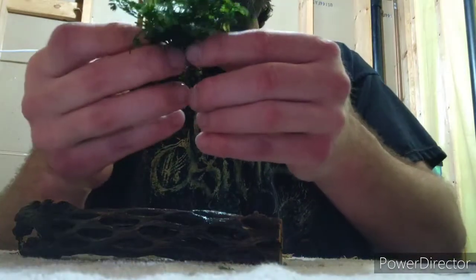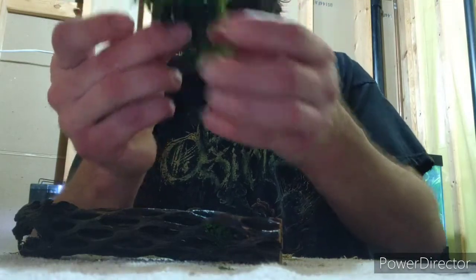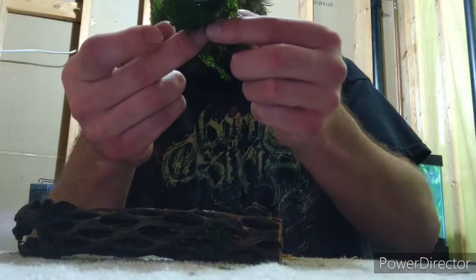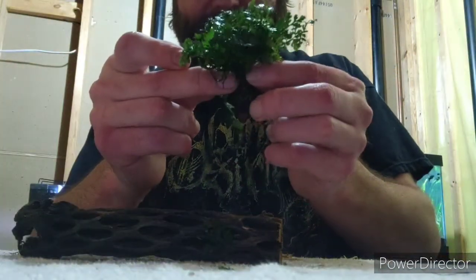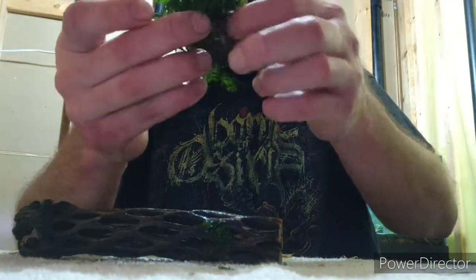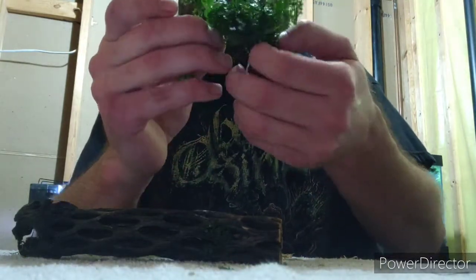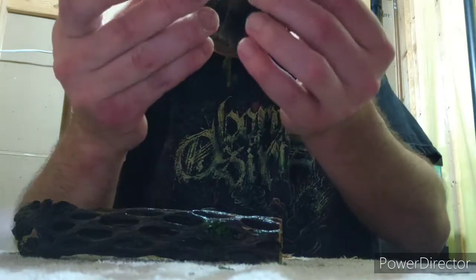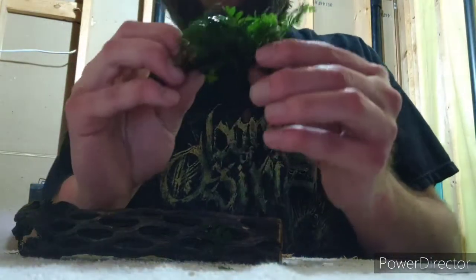We're going to separate it here. Ferns in general — java fern, bulbitis, microsorum — they're all the same in that they're rhizome plants. When you get them they're always a mess of roots, the way they do this. They don't grow like that naturally, and if they're not purchased right away they start to suffocate, which is why you'll find dead leaves in the center.